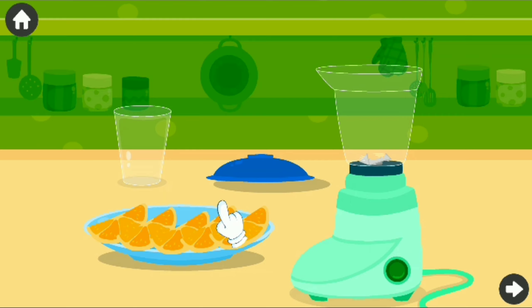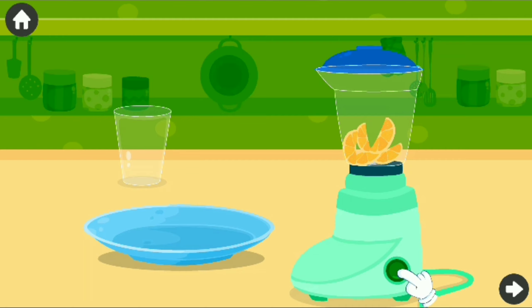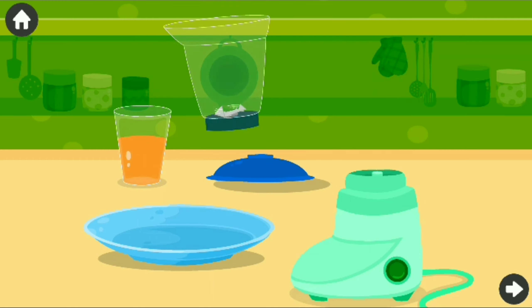Let's prepare orange juice! Drag the peeled orange to the blender! Turn it on! The orange juice is ready!